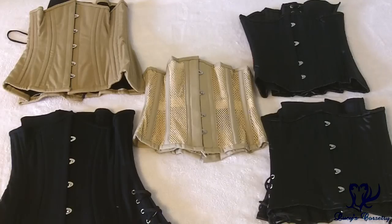Starting with the budget off-the-rack corsets, these are the five that I own from Orchard Corset. The one that I wear the most often by far is the mesh CS411 cincher in the very middle — it is just the most comfortable and the most practical for me.